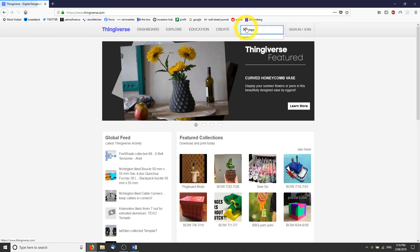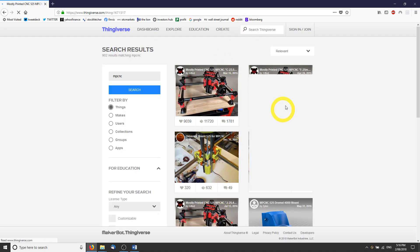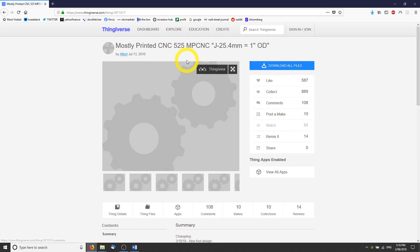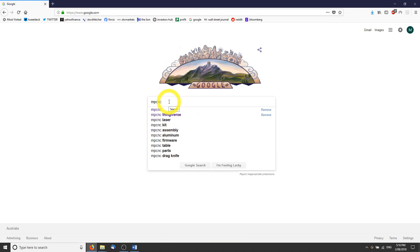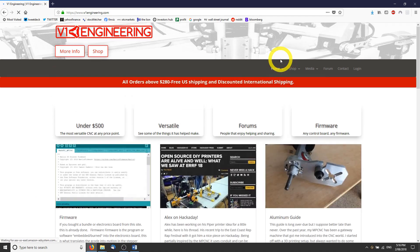In this video series I'll be building a 1-inch J-type mostly printed CNC. If you would like to skip the 3D printing time-lapse, skip ahead to 2 minutes and 20 seconds. And I welcome your subscription.